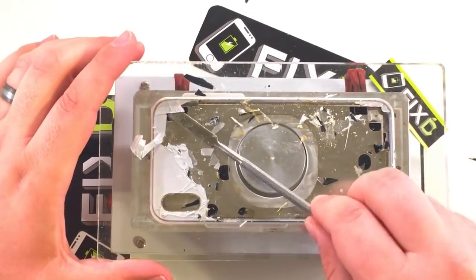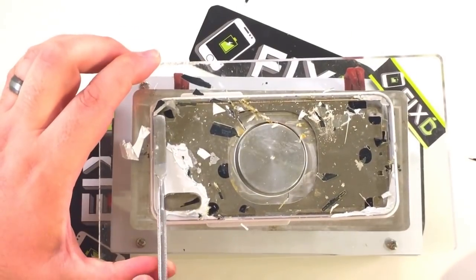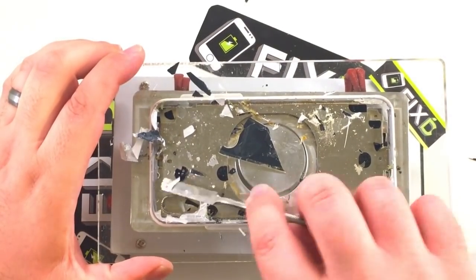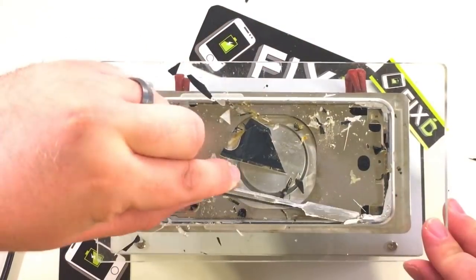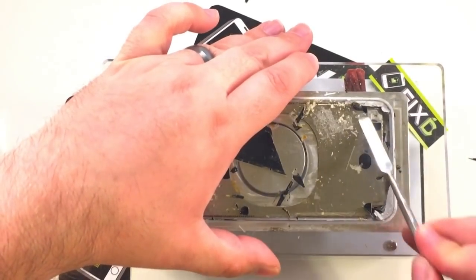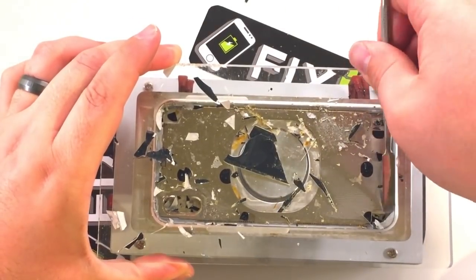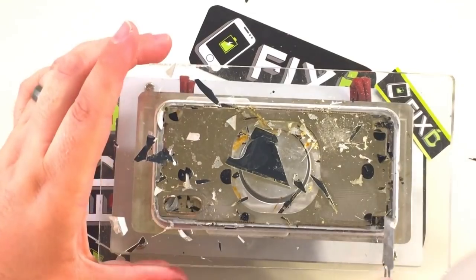I'd recommend watching Zach's video on JerryRigEverything because they pour liquid nitrogen on the back — or set it in a bowl of liquid nitrogen — to remove the glass, and that is much colder than dry ice. With that, he was successful. It did take him some time, but he removed all the back glass. So if dry ice were a little bit colder — actually double the temperature — it probably would have worked fine. Or maybe my patience wasn't enough, and if I'd sat there for another hour I might have gotten the glass off. But I was damaging the frame in a way I wasn't satisfied with, and I'd like for this to be a working phone when I'm done.